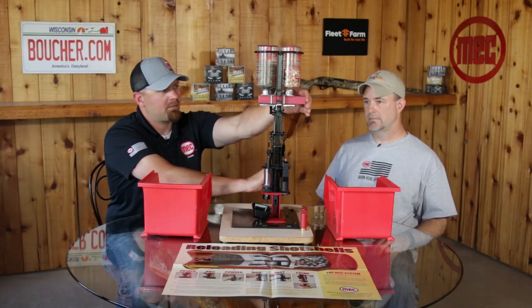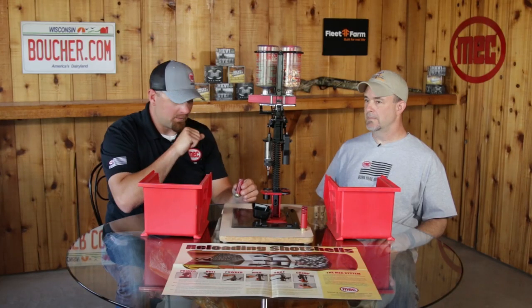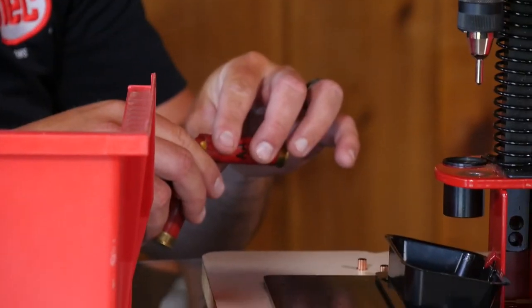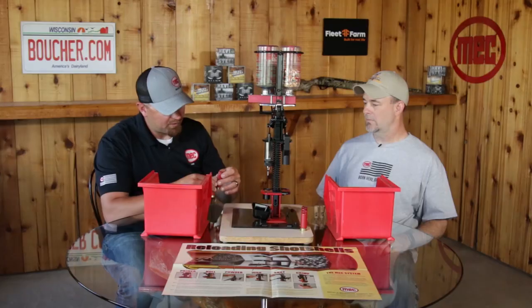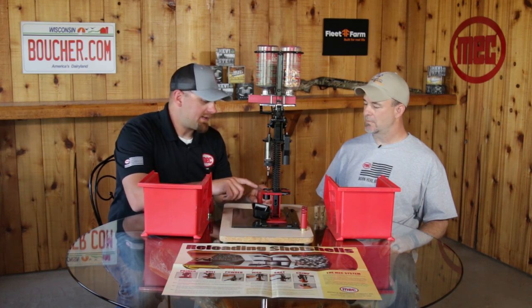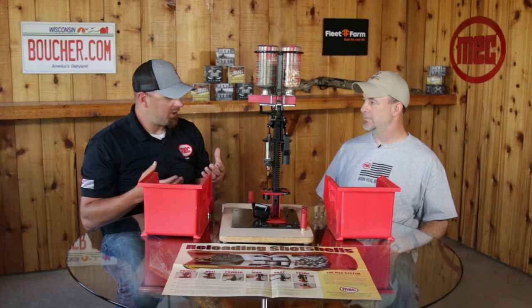With the charge bar back, we drop in the seed. Now we want to make sure we have the correct fill height. This is a little bit coarse-grained bird seed so I took a little extra and we're just going to top it off to the correct height. You can use a finer bird seed or tapioca pearls as well. You want to make sure it's basically level at the top of the wad — what that does is confirm that the volume of the shell is taken up to where it's supposed to be, so when you crimp it, it's going to be a nice crimp.